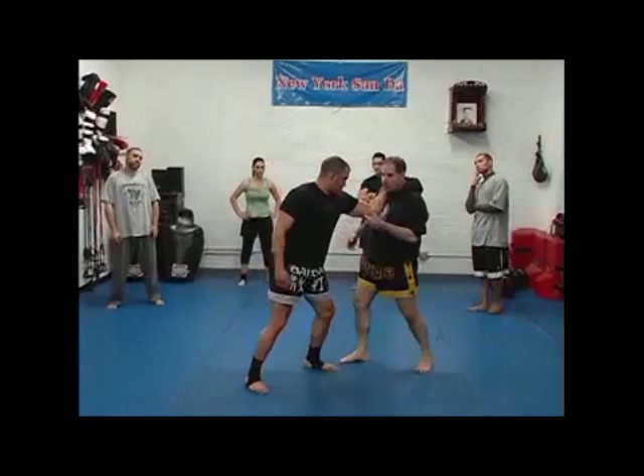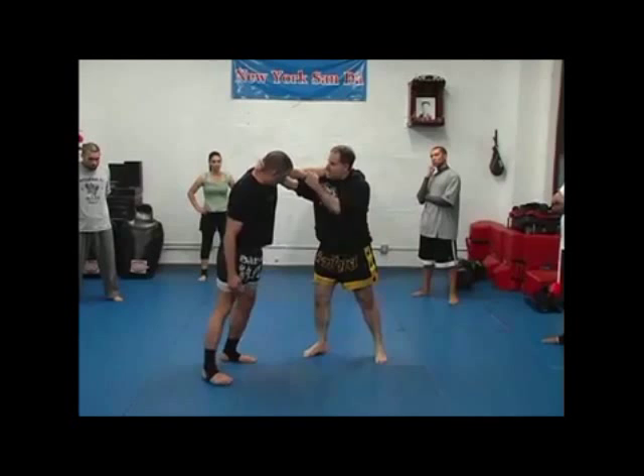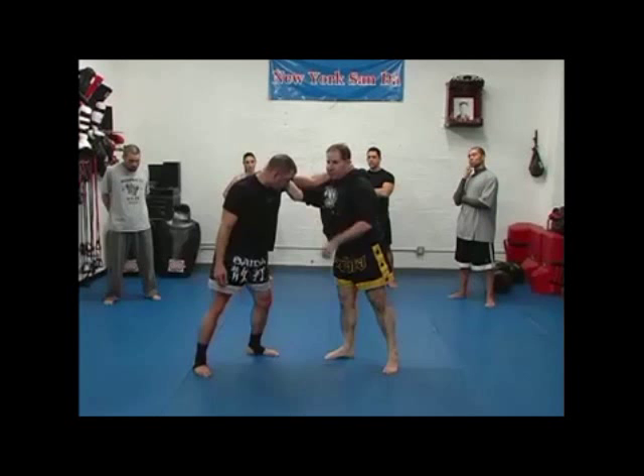I can't run away from him. Because the elbow is in, I can't hug him. If I try to change my level, he follows me. So I want to always get inside. Now he can't pull me in, he can't push me out, and he can't change level on me — but I can change level on him.